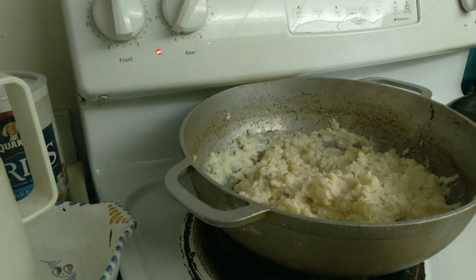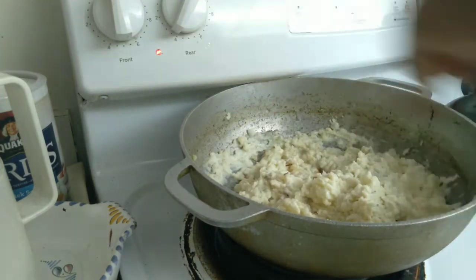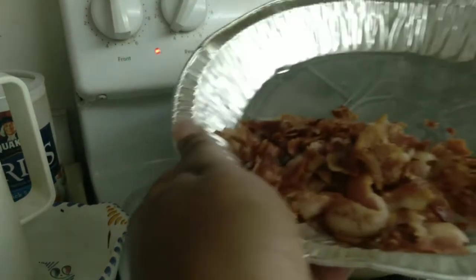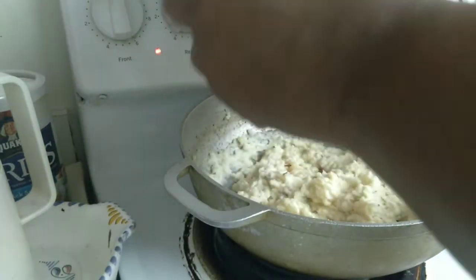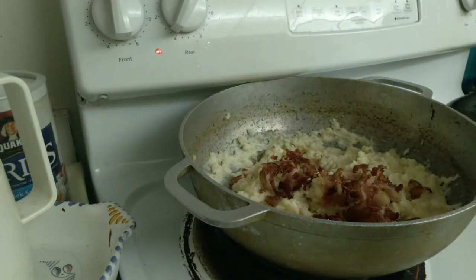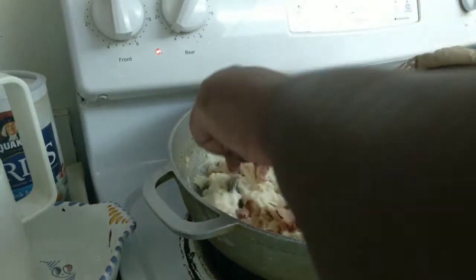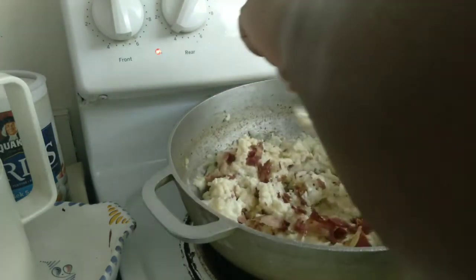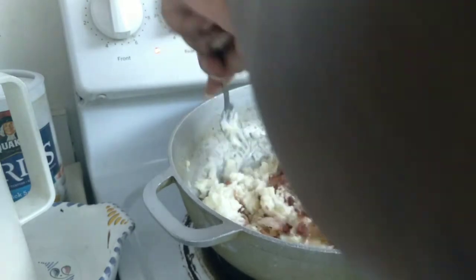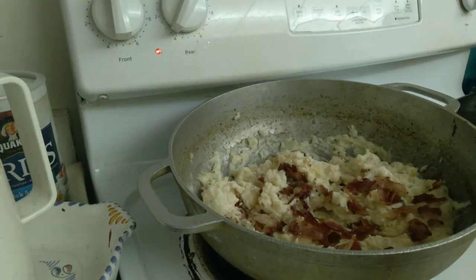Now down to the wire — I'm about to add my bacon. I crumbled it up into small pieces on another plate and now I'm adding it into the potatoes and mixing it all around. I should have added a little bit of butter when I finished, which I didn't. You can go ahead and add butter to yours if you'd like — I'm trying to eat a little healthier, so I skipped it, but it's totally your call.